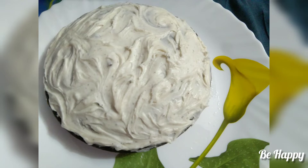Hi friends, welcome to my YouTube channel. I am going to make an Oreo cake. Let's get started.